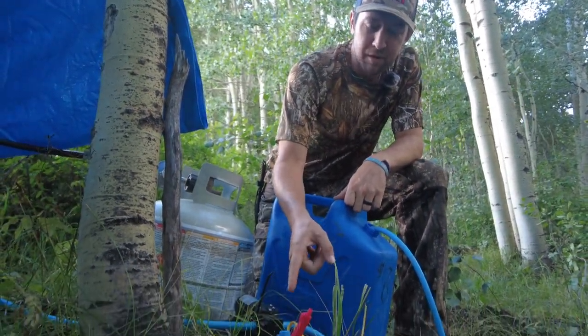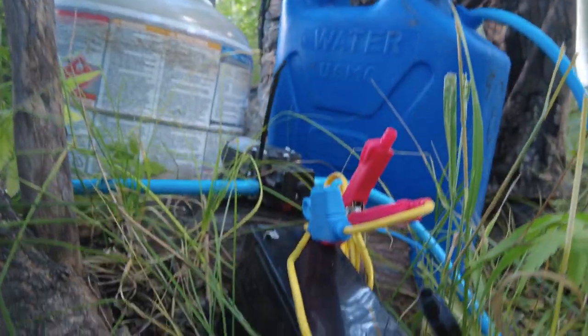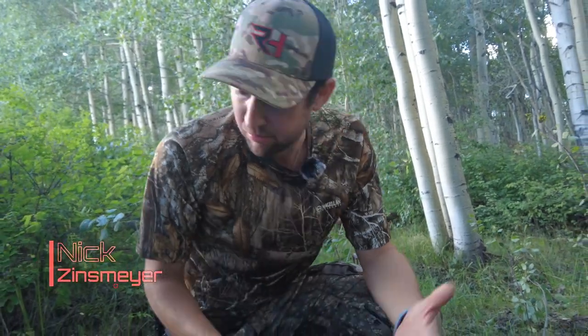The cool thing about this, you can get adapters for the different power sources. This is actually a 12-volt adapter and we have it hooked up to a deer feeder battery. It can go to a car battery. It can go off your car if you set it up in a trailer or off your truck. You can also get a normal 12-volt plug for it, but really versatile there.